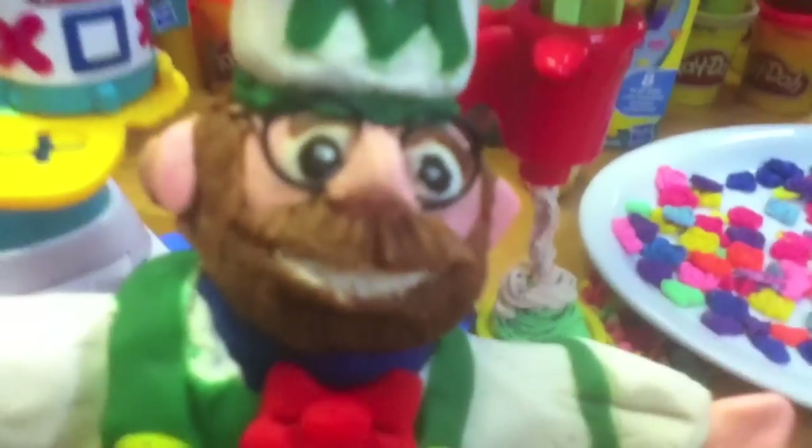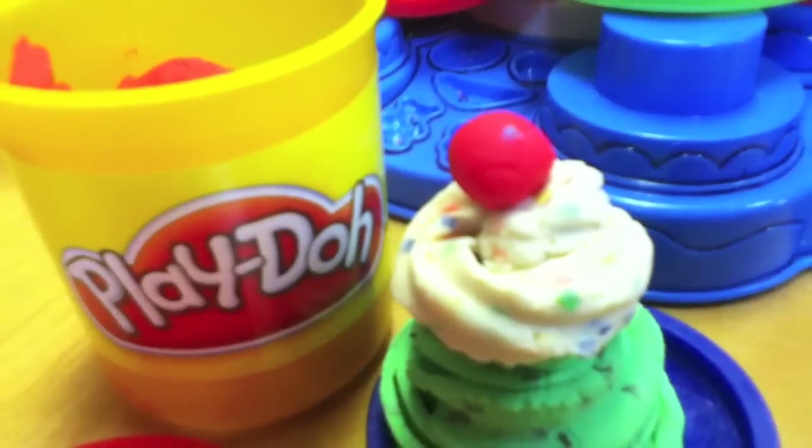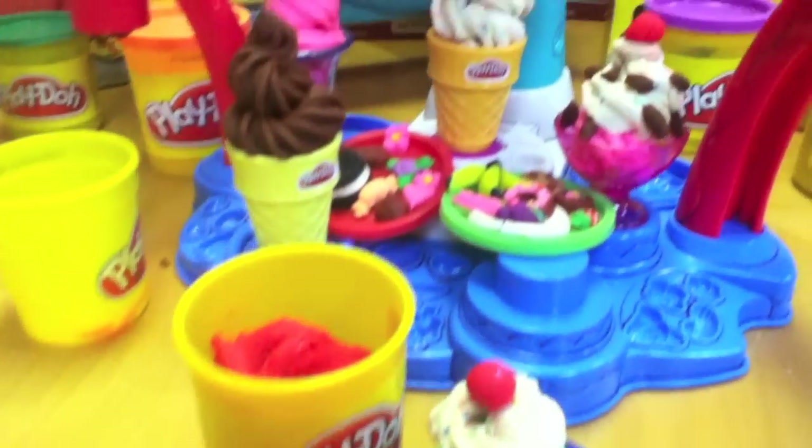At this last station you put toppings on your ice creams. It doesn't twirl here — you have to sort of guide it with your fingers. And don't forget to top your creations with a bright red Play-Doh cherry.